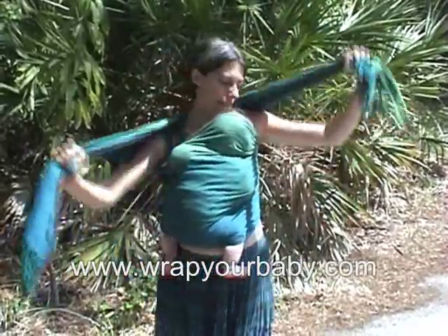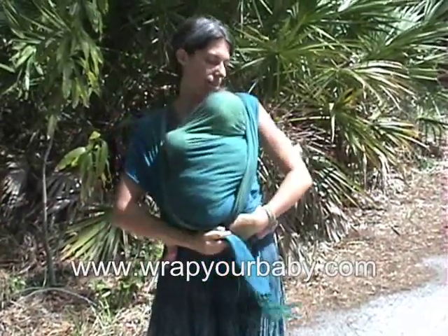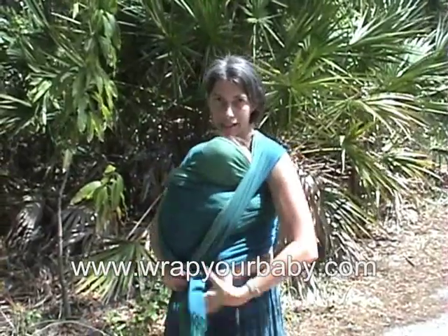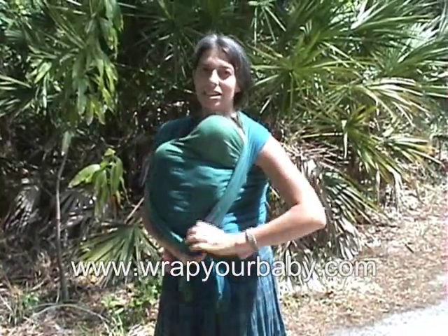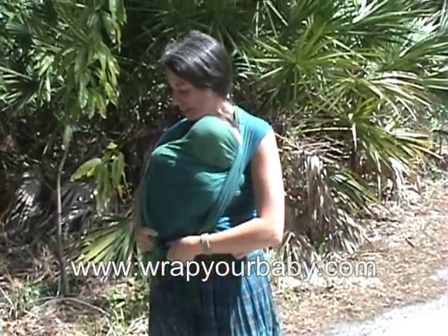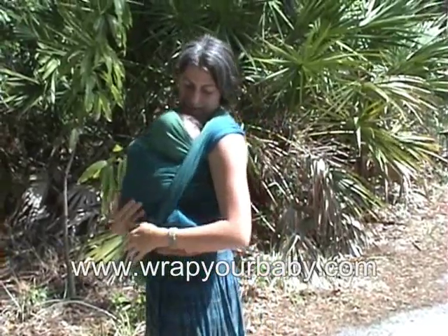The way you know when you've got that band really tight enough is when you can actually let go of the baby — if you're holding the wrap ends and it's holding her against you and she doesn't flop anywhere. If this was a regular front wrap cross carry, I'd now cross it underneath and tie it behind my back, but this is the short front wrap cross carry.